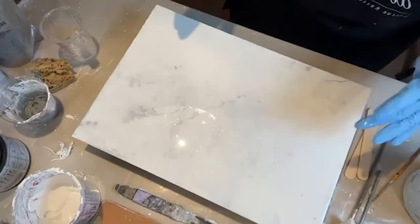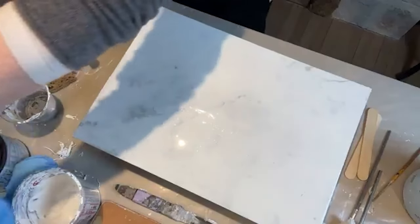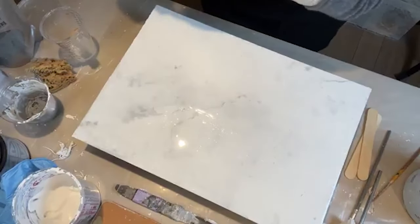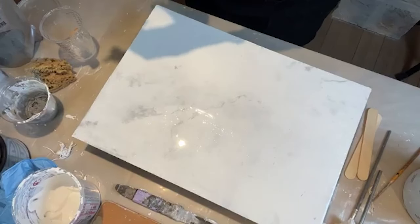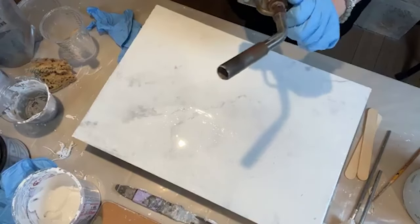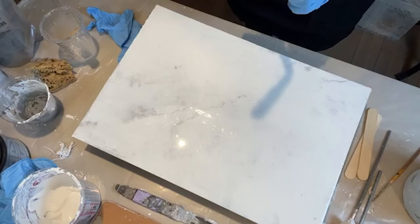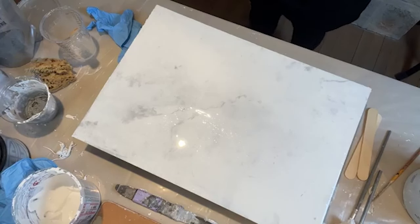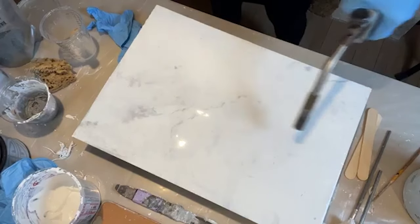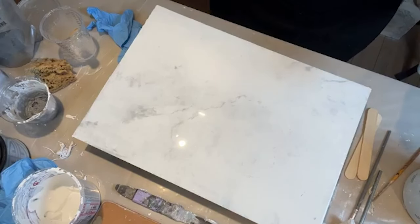Let me show you what the torch does. You just turn it on, open it up, and lightly go over the surface — it takes out all the bubbles, and that's it. When you're doing a counter, you're going to have to deal with the edges too.